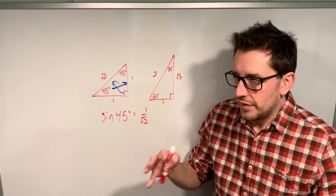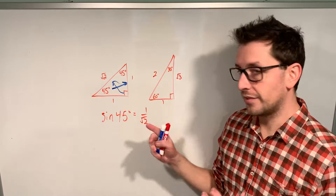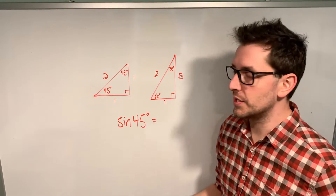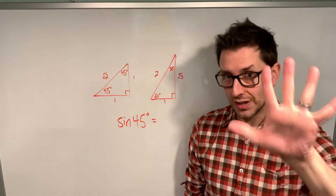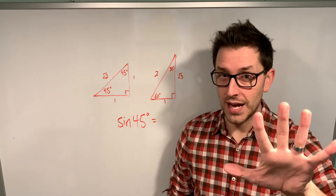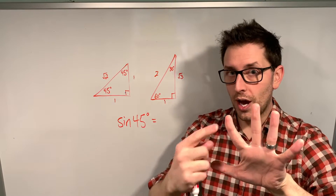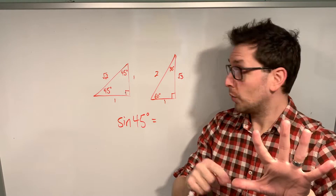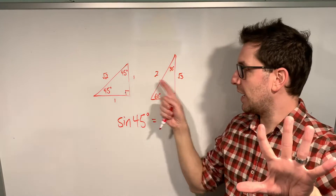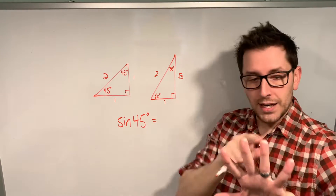If you have a hard time remembering stuff that seems arbitrarily specific, I'm going to show you an insanely neat trick to calculate the sine of 45 using just your hand. Take your left hand and hold it up — this process should work with either hand, but we'll use the left. You're going to label your fingers from left to right starting at zero, working up through all the angles on your special triangles: zero, then 30, then 45 on your middle finger, then 60, and 90 on the last finger.